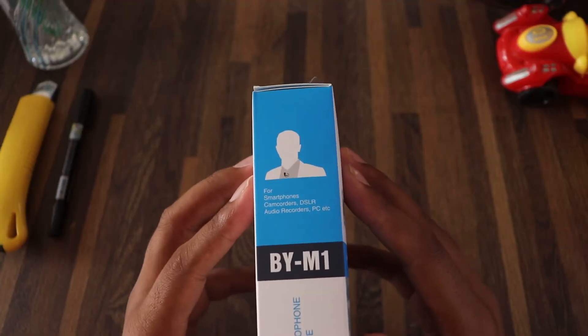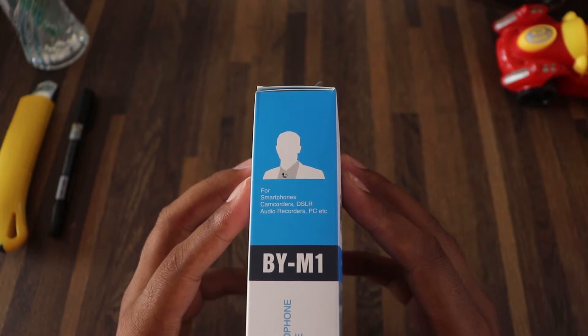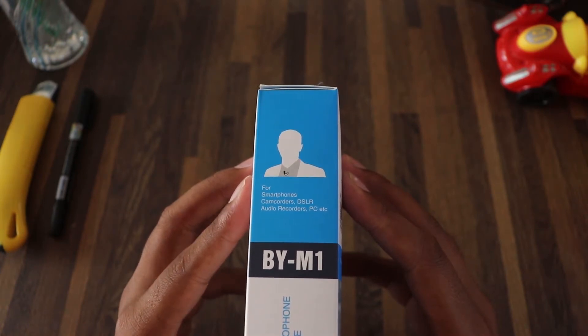This product is compatible with smartphones, camcorders, DSLR cameras, and normal computers.